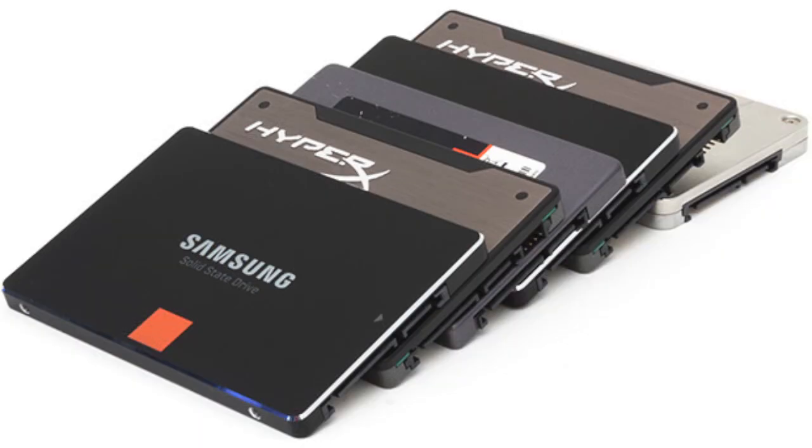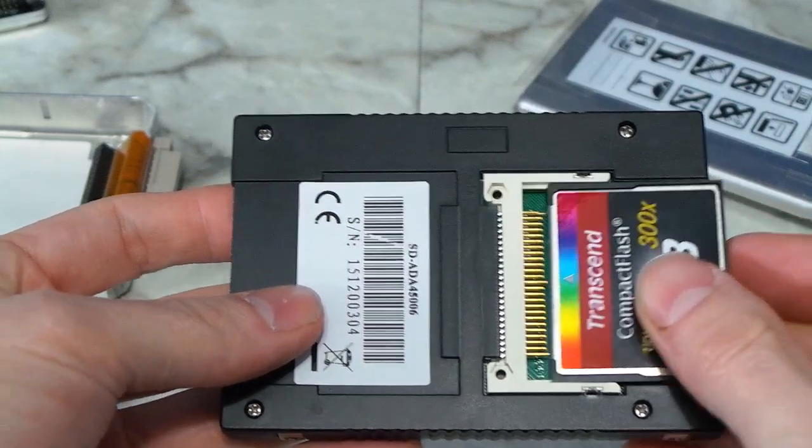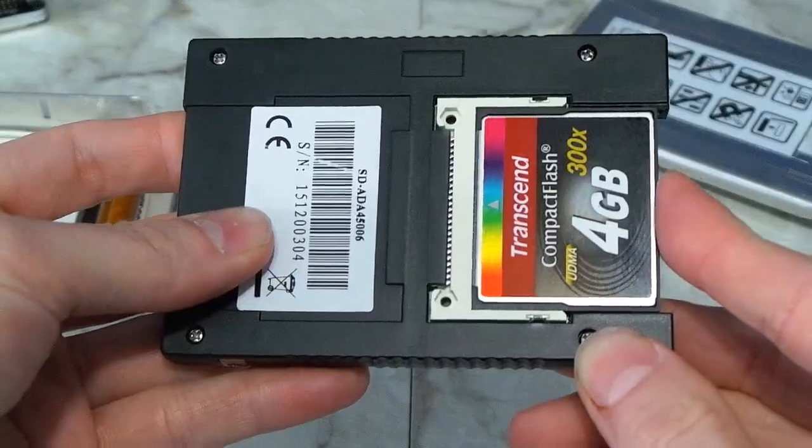SSDs are all the rage now, and you can upgrade nearly any hard drive to some sort of solid state, even older computers. But I began to wonder about floppy drives. Can those be upgraded? It turns out, they can.